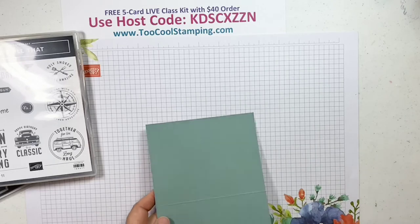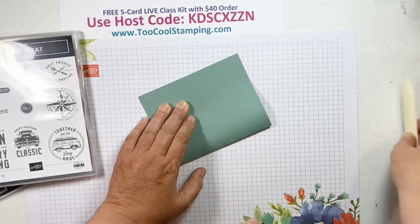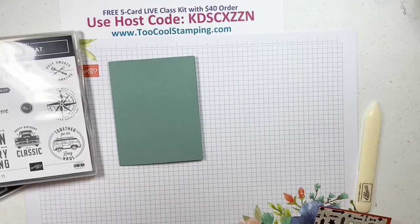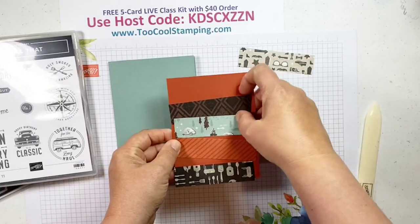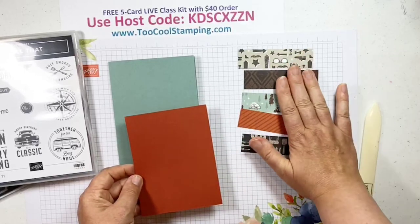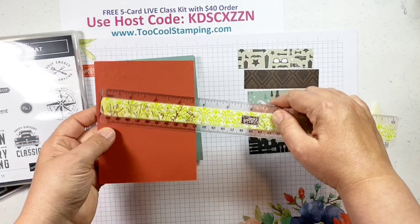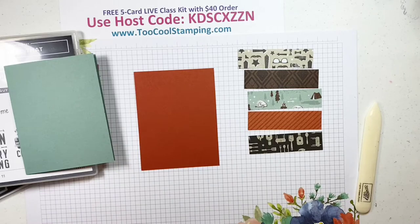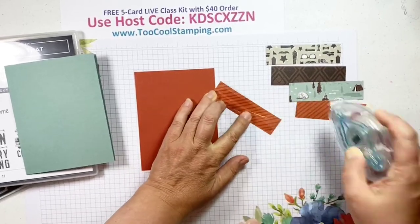This first card — I couldn't wait to use all the different kinds of papers. We're going to start with a Soft Succulent card base, five and a half by eight and a half scored at four and a quarter — it's a vertical card. I've already cut up several strips of paper in different patterns. We have a sheet of Cajun Craze as our foundation, four by five and a quarter, and we'll just start adding all of those different strips.